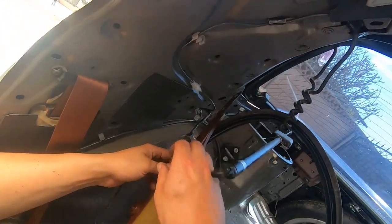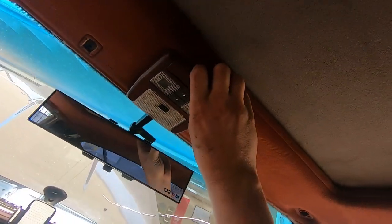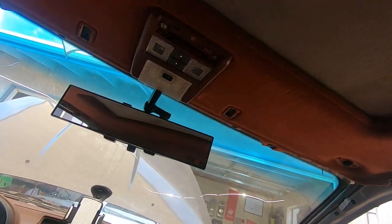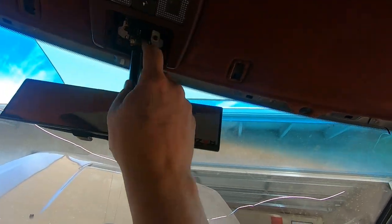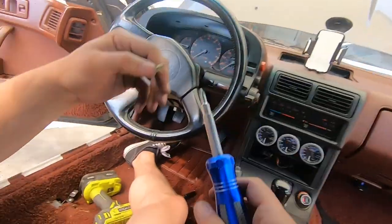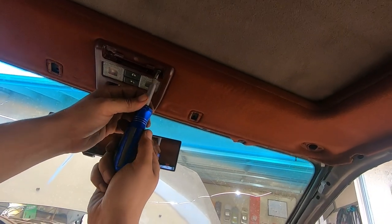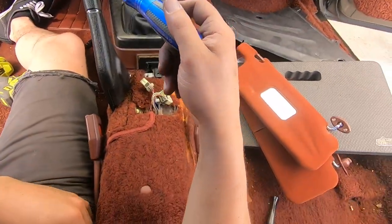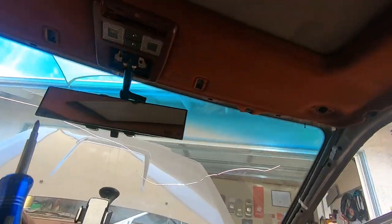Next up is everything for the headliner. First, we want to remove the rear view mirror — there's a little plastic piece there, you pull at it and there are two screws. Then that little light cover — you got some screws there as well. Just start unscrewing and then you'll have some electrical connectors to pull apart. Obviously remove the sun visors — there are three screws for it. My footage for it came out bad so I didn't include it, but I have faith you can figure that out.